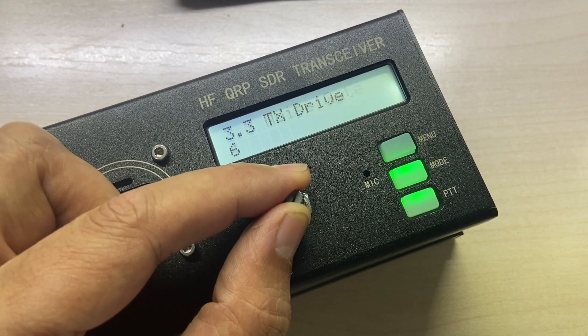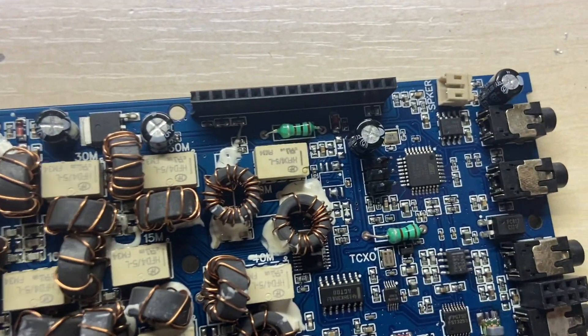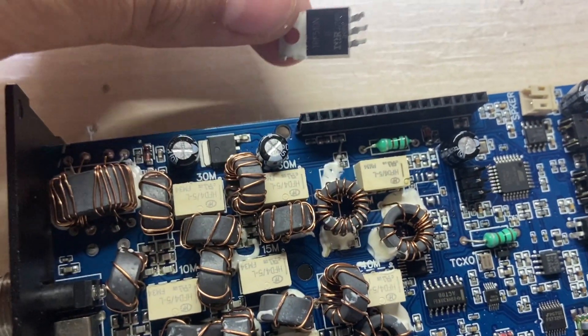The first thing to do was to check the transistor. I have plenty of this.